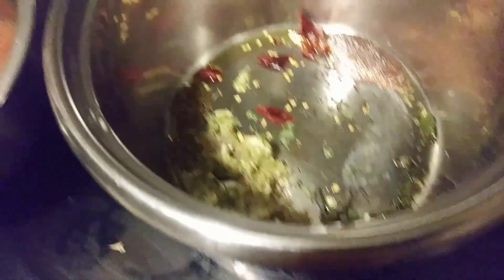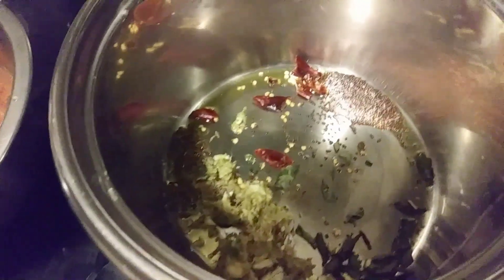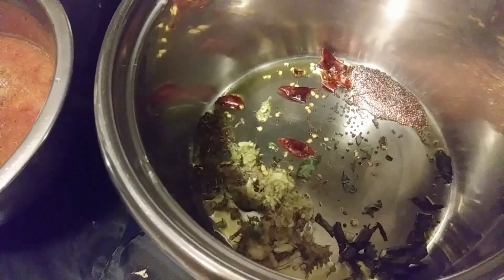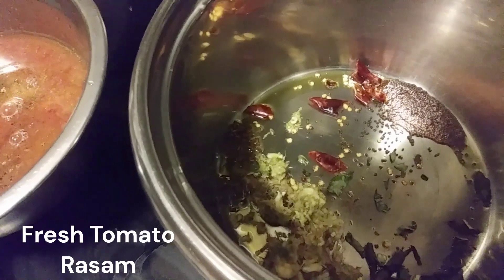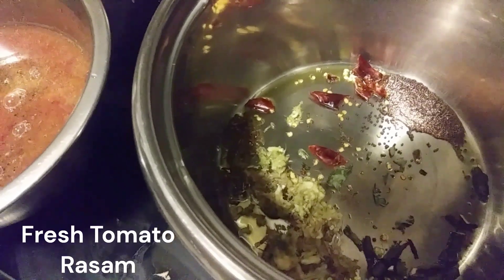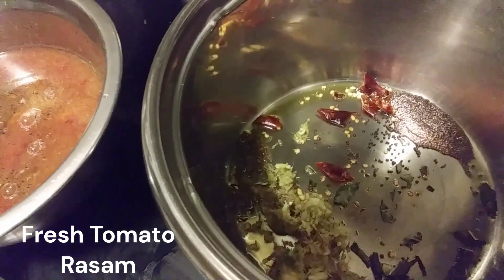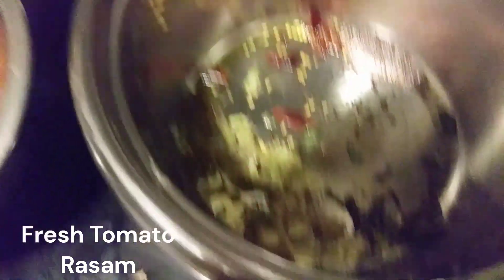I added 1 tablespoon of sesame oil, 2 red chili dried, half a teaspoon of mustard seeds, 10 garlics, 4 green chilies, and a little bit of jeera. I also added the curry leaves and I'll be adding asafoetida for the smell.